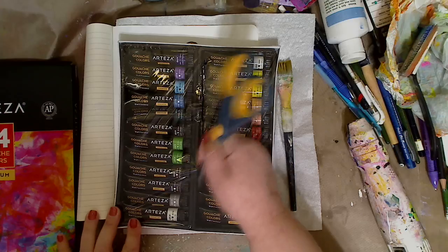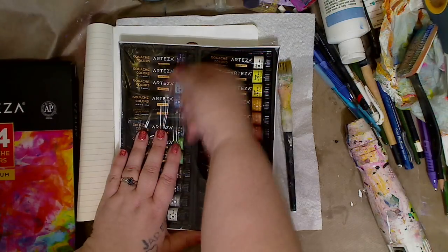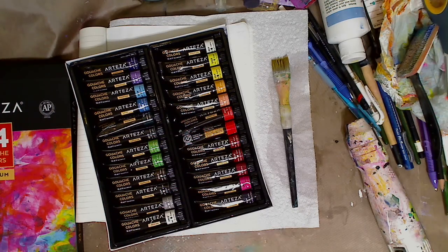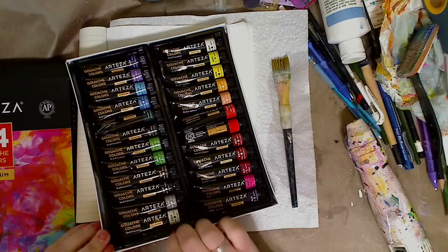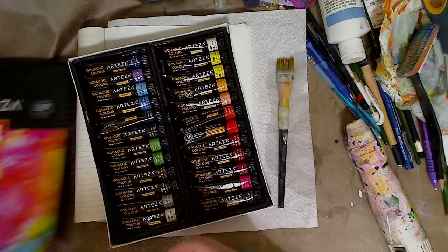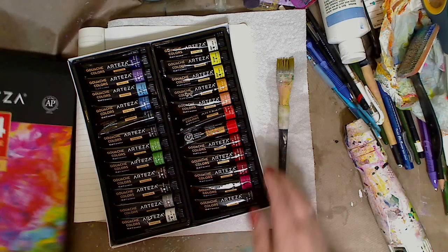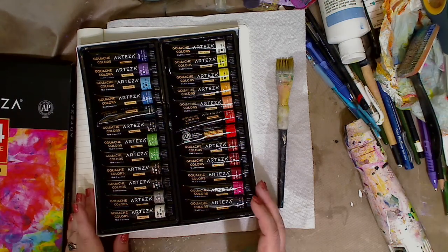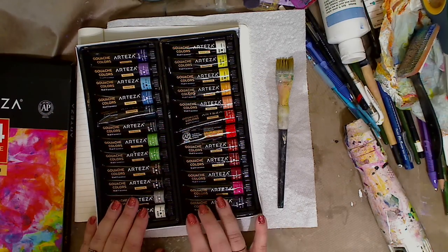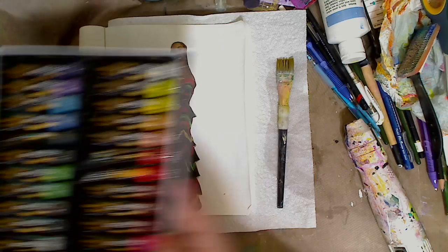I thought I would use them in a mixed media art journal page. It's supposed to come in some sort of case, but I don't see how that is — it said online that it had a case but I missed it. I'll just leave it like this so you can see all the colors. A lot of people have said in reviews and when I posted on social media sites, that the colors don't match what they say they are. So we're going to see.